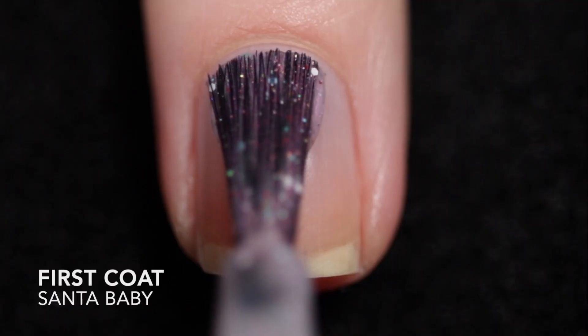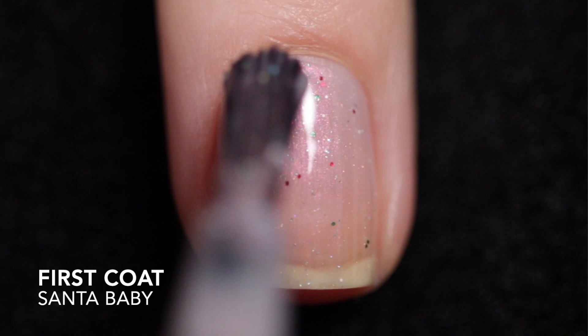Hello everyone, welcome back to my channel! Today I have Chaotic Glitzes Polish Pickup offering for December. They did send this to me later in the month, so I'm just now getting around to sharing it with you guys. This is inspired by the vintage pastel santa and it's named Santa Baby, priced at $11.